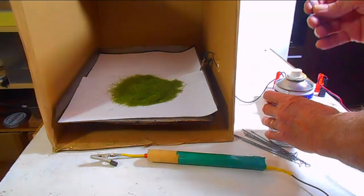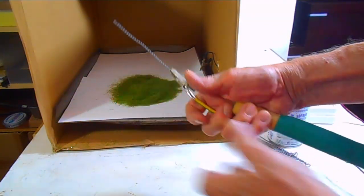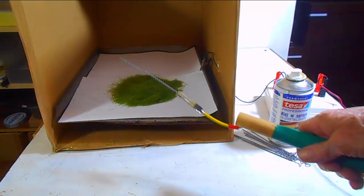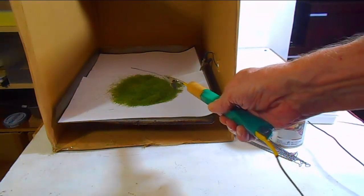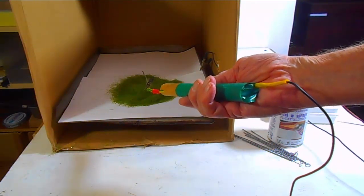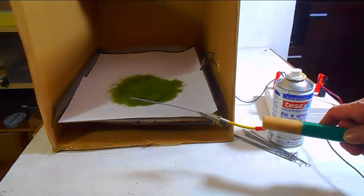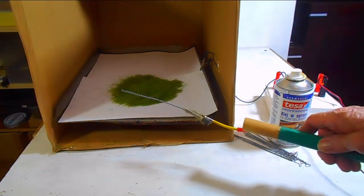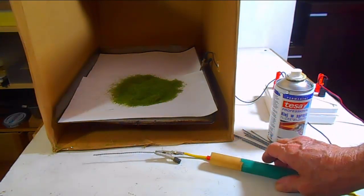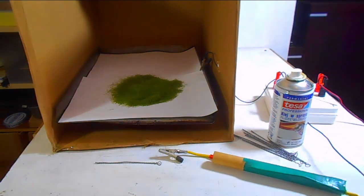I have another video showing how I make the armatures with the dimensions and everything. I use spray glue — any spray glue will do. Now what we are going to do is spray the wire armature, put the armature in the alligator tool, and then rotate that alligator tool over the top of the static grass. You will see the grass jump to the alligator tool. We will give it one, two, three coats depending on how thick we want the grass.